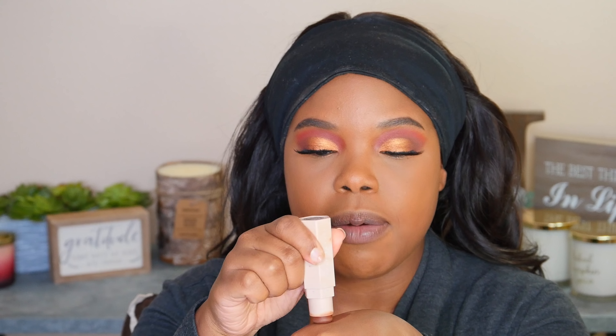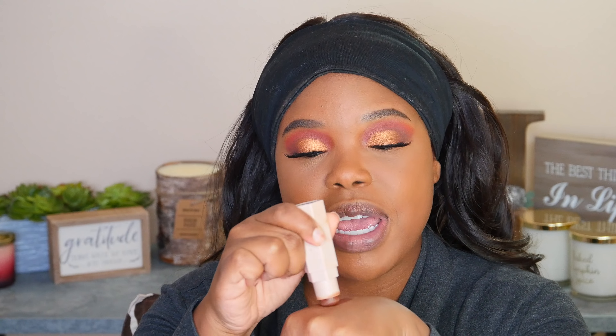For cream contour, I'm going to use the Fenty Beauty Espresso Stick. I take it on the back of my hand to warm it up so it glides better on the skin, then apply it along the jawline. To blend this out, I take a Real Techniques sculpting brush and gently go in — I always do the cheeks first to spread it where I want, then go over with the Morphe makeup sponge to diffuse it out. Using the brush first does a better job than going straight in with the sponge.